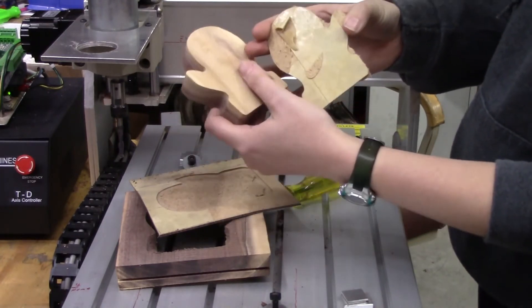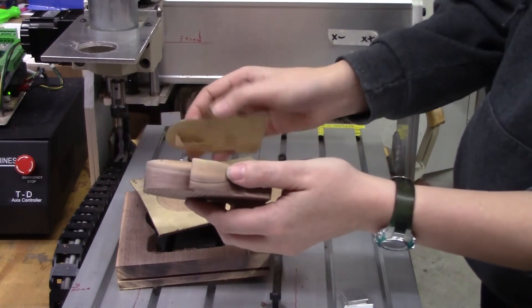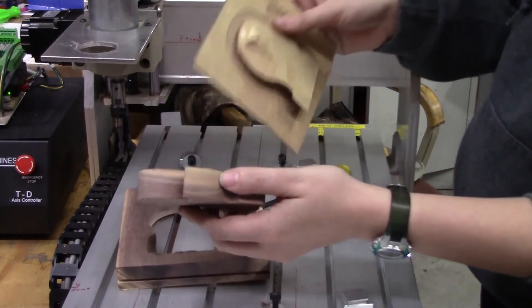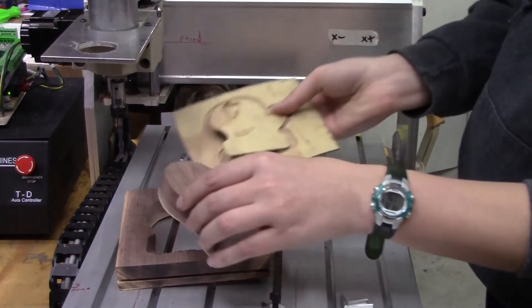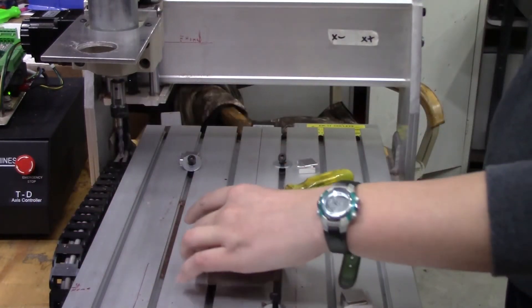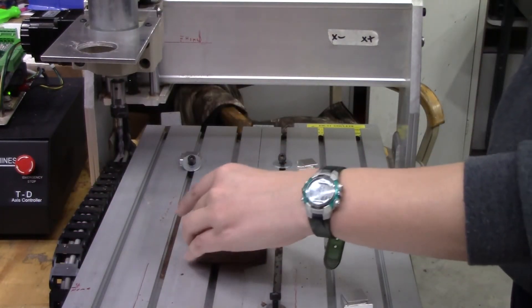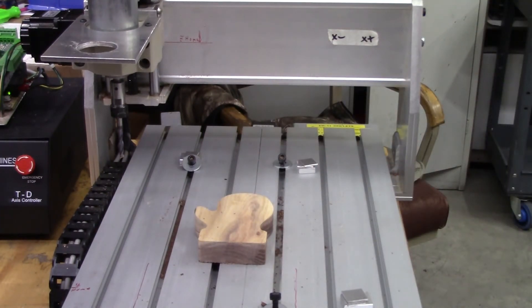I was really excited for my first cut, which I still have to finish, but I'll have to wait for another video. I'll be releasing a video about setting part zeros in the next few days, so definitely check it out, as well as using a tool touch-off with a macro that somebody uploaded in the Centroid Acorn forum. As always, thanks for watching — any comments or questions please leave in the comments below. Thanks and catch you on the next one.